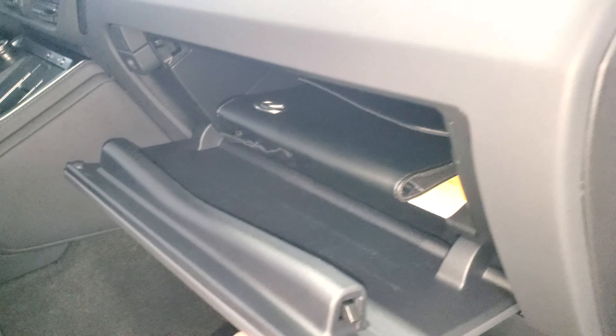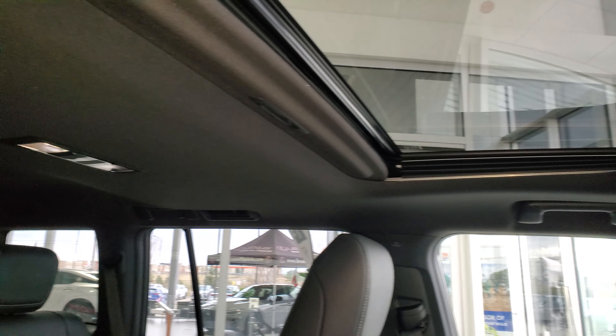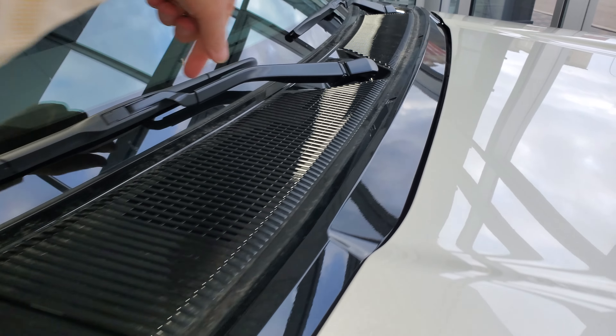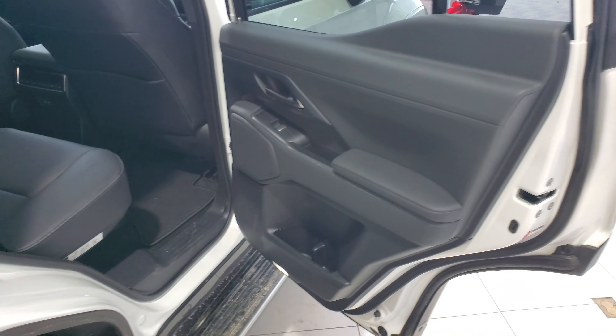It's got painted fender wells, blind spot monitoring in the side view mirrors, and a really nice subtle orange backlight built into the mirror that you can't see from the side while running. It also has power driver and passenger seats with height control, a sunroof that opens, heated and cooled seats, black roof rails with black accents, and a piano black finish on the front.